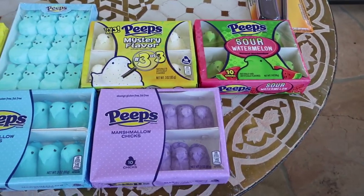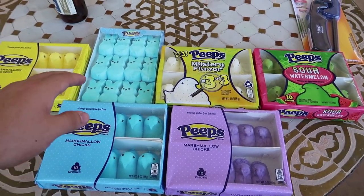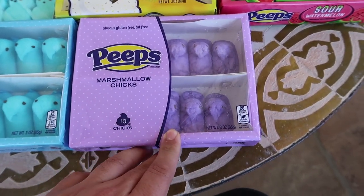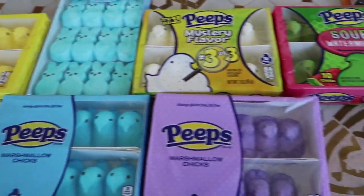Hey guys, it's a new day and we decided to do something fun, kind of festive for Easter. I'm a Jew but I can still have fun with Easter. We have some peeps right here — classic Easter candy in all different colors. We have two blue ones because these are little bunnies, mystery sour watermelon ones, and some that look like they're already dead from last year — everything else looks happy and friendly and these are just dying.